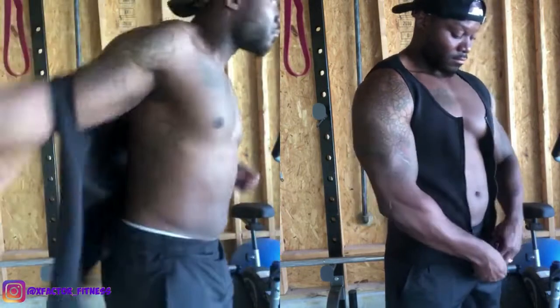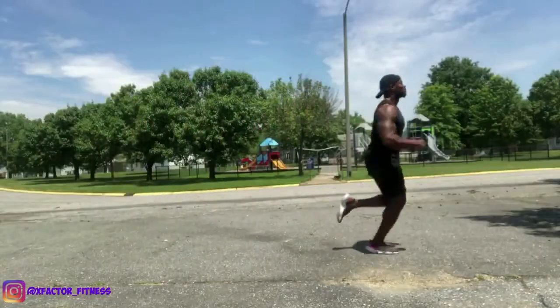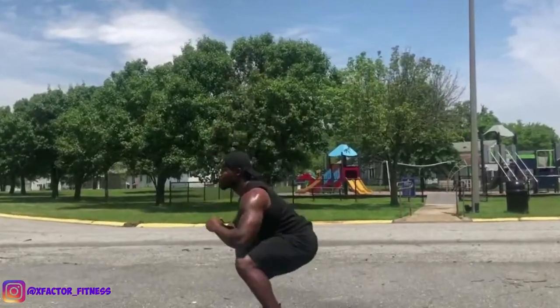If you aren't sweating, you probably aren't burning those calories. The calories from the food we intake have to be sweated out, so we must sweat during our workouts. You can do your cardio with this vest on — any type of cardio, whether it's jogging, HIIT, or riding a bicycle.